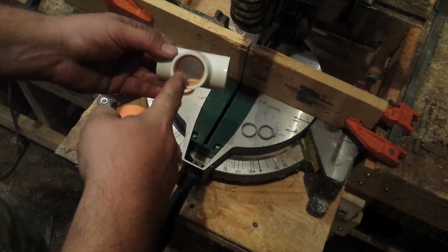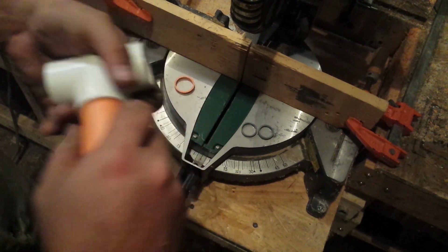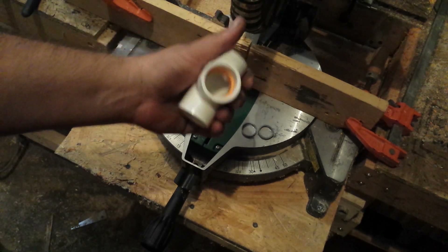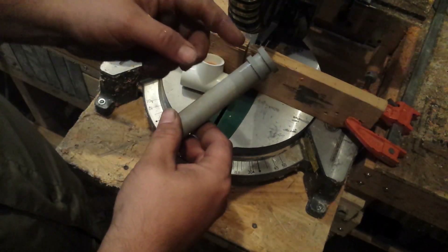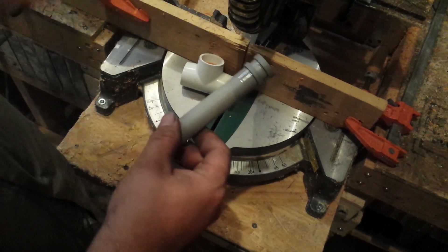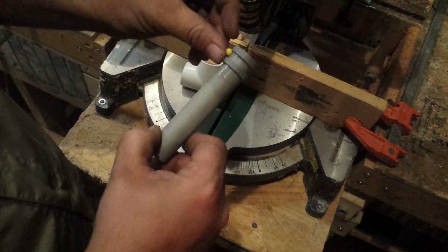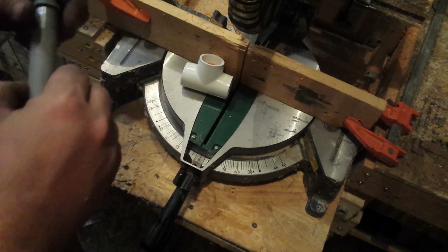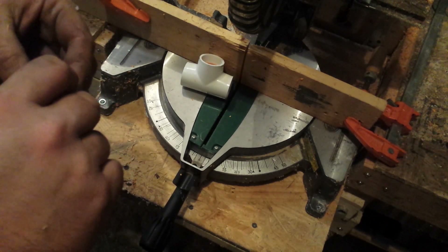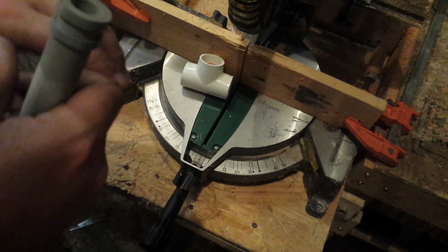The next thing you're going to want to do is take one of the rings and jam it down in there. Use your spare piece of 1 inch pipe and just force it in. You're going to want to glue that in the next step. I've glued on both of the coupler rings and the space between them is about the same as the Airsoft BB — you don't want a lot of movement up and down. So you want to be pretty close, but it doesn't have to be perfect.